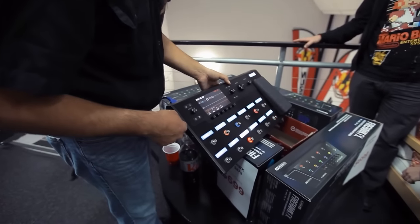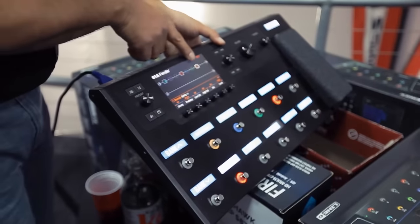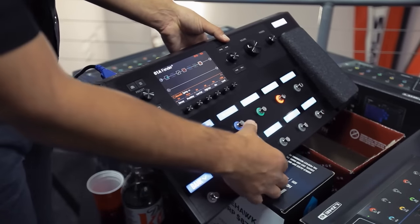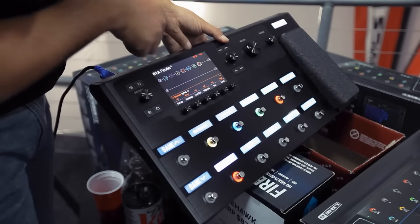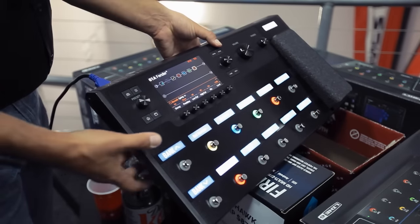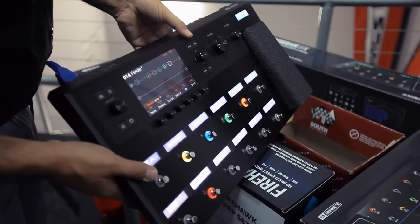For example, when you take a look at a preset here you see all these little symbols. I can just hit buttons here and you'll notice things will light up. To me the ease of use is just incredibly powerful.